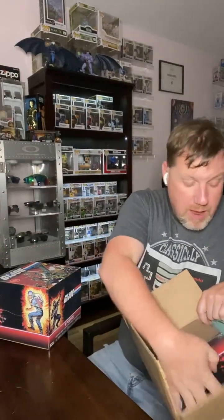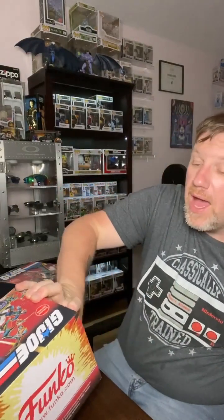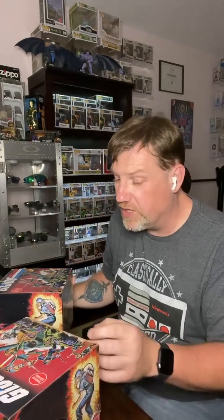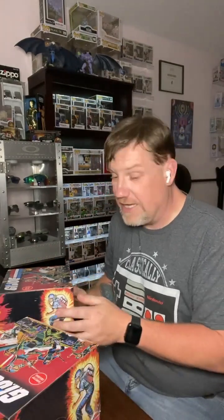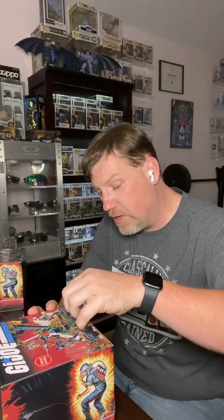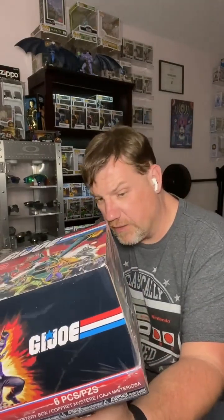We all know that limited edition does not always mean limited edition, but we knew we needed two of them. I am going to open one of these bad boys up. They are exactly the same inside from what everyone has told me. So let's get to it. This one is a little bit more banged up and since I plan on opening this one for display, we'll open that one. It is a mystery box with six pieces in it and it has some cool 80s artwork.